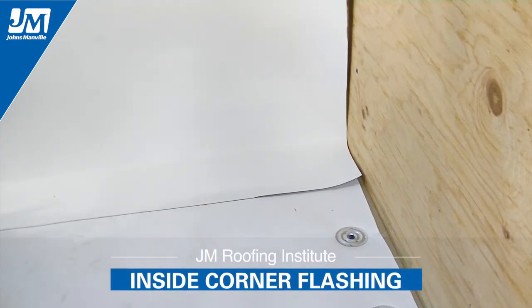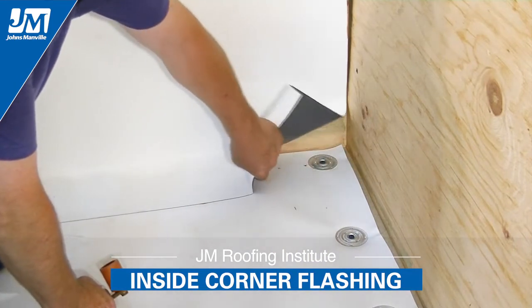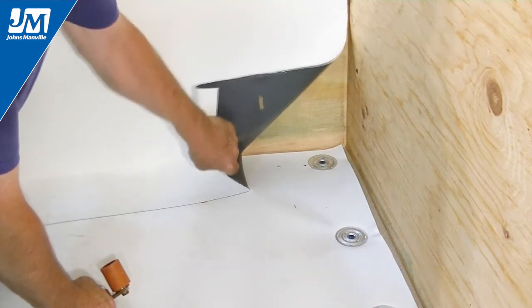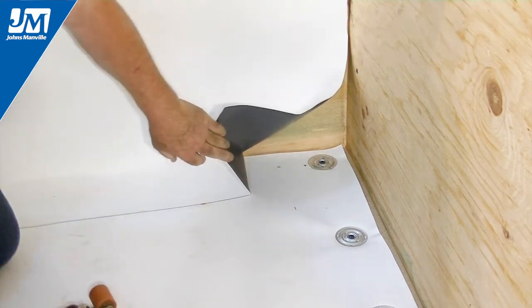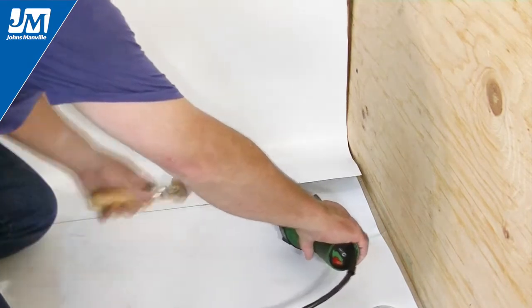In this segment we will demonstrate the best method for constructing an inside corner flashing detail using a pig's ear. At the inside corner, end the first piece of flashing flush at the corner junction. Finish this start stop with a hand welder.